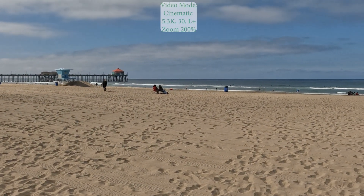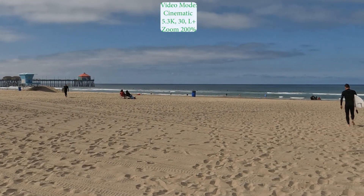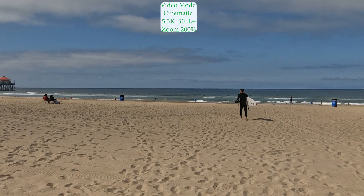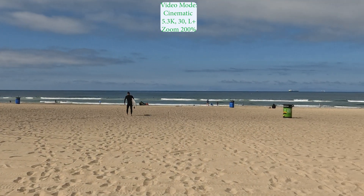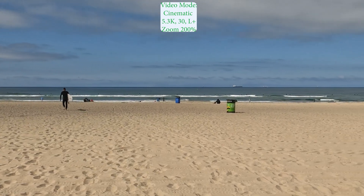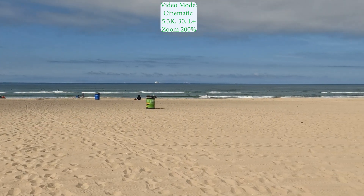The image is holding up very nicely. 5.3K zoom is at 200%. And again, noticing that the sky, the clouds, the blue background — there are artifacts that are noticeable.